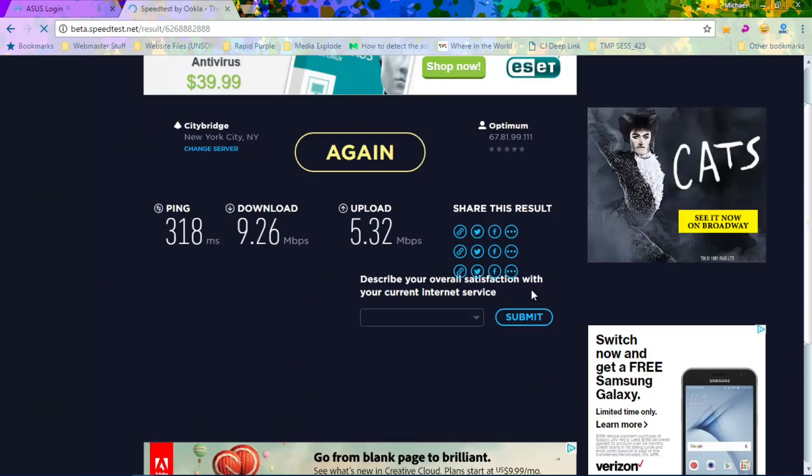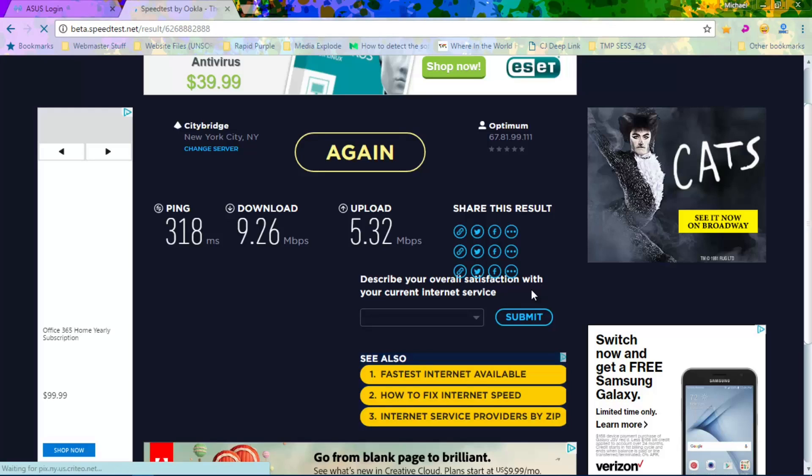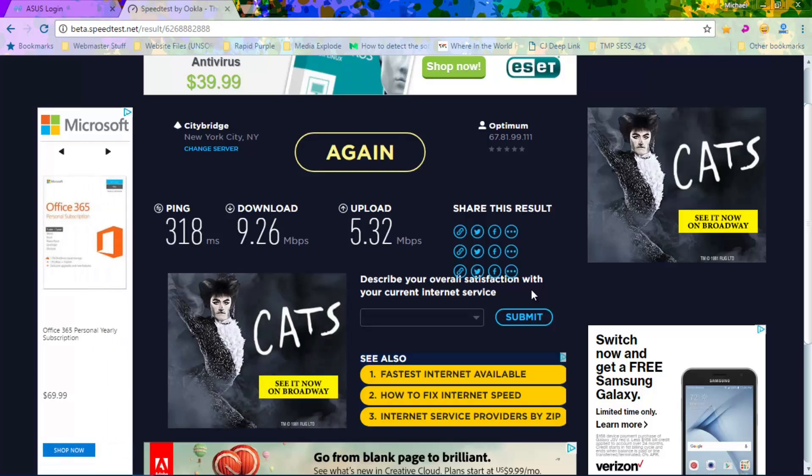The final verdict gives us 9.3 roughly on our download and 5.32 on our upload. I didn't really expect a lot on the upload in the first place, but that is quite a good jump on our download speed — and that's all there is to it, guys. So if you're experiencing really slow download speeds, frequent timeouts, or just constant ongoing issues where your wireless speeds just suck, give this a go. Try to go ahead and change the channel.